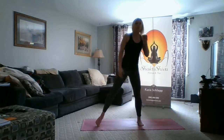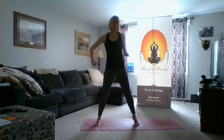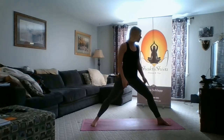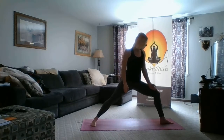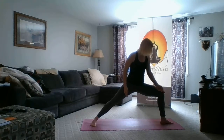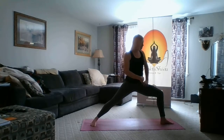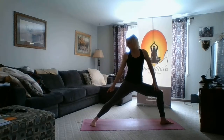Let's walk through this one more time on the second side. I'm going to spread my feet apart nice and wide, left toes turning up to the short edge of the mat. I'll bend into my left knee and make sure my stance is wide enough so my knee is over my ankle, then check that I can see my big toe.